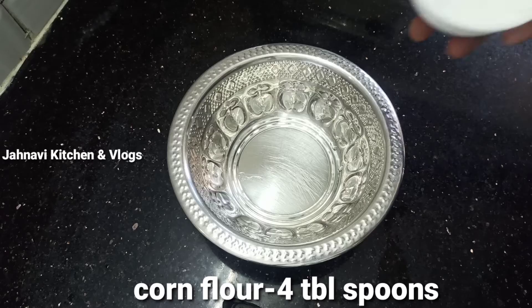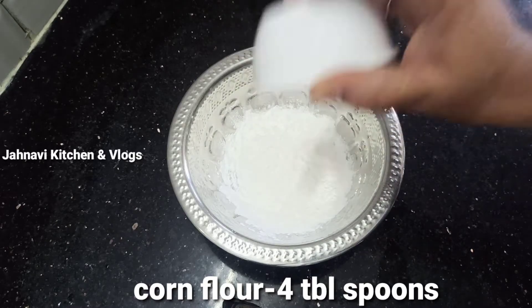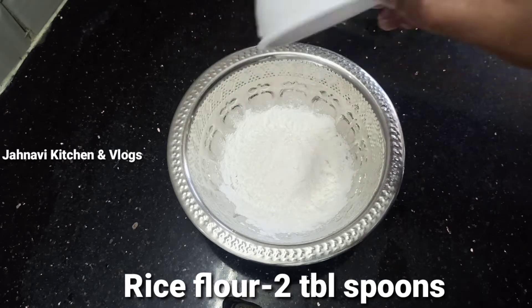I will use a mixing bowl. I will adjust the corn flour to 4 tablespoons, then adjust the corn flour to 2 tablespoons.